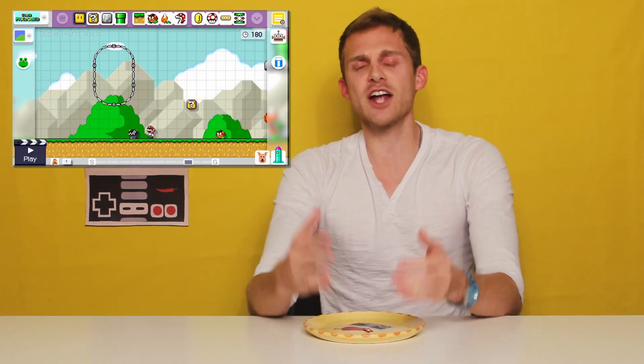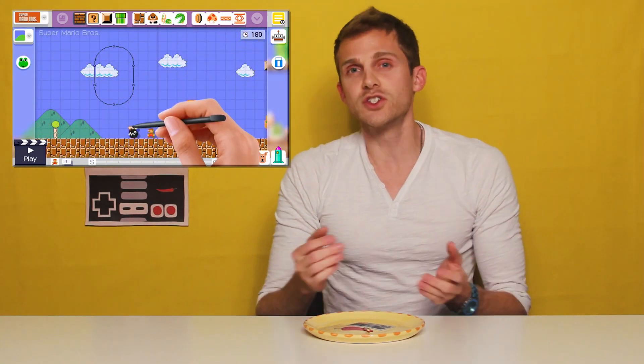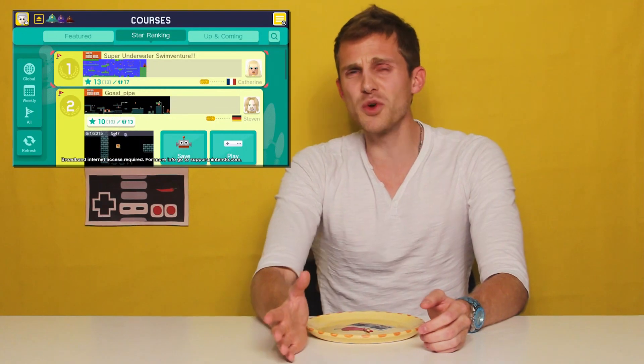All right, so the pros are that I double majored in game design and computer science, and this game lets you learn game design. It works perfect for the Wii U controller — we've been looking for games that work really well with the Wii U and this game is perfect for it. It came from an actual tool set that the Mario devs used to make Mario games, so you're actually doing some professional Mario making by using this, which is great.